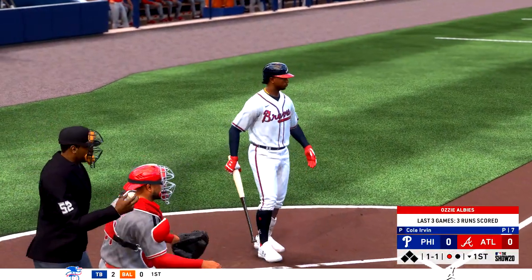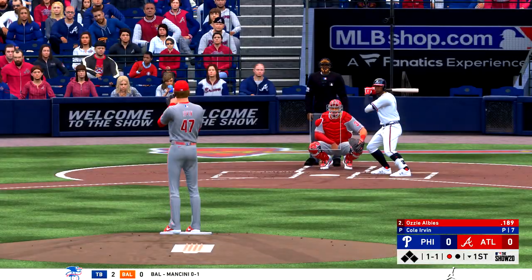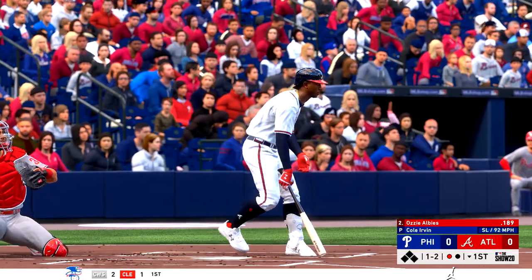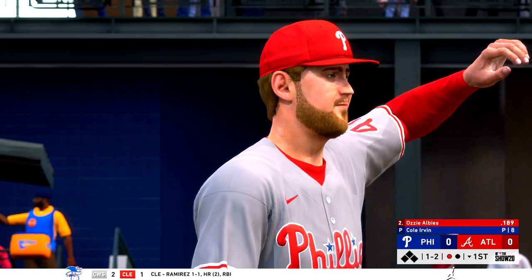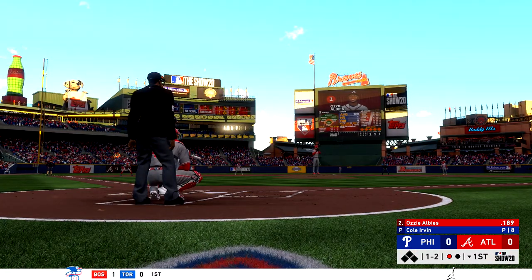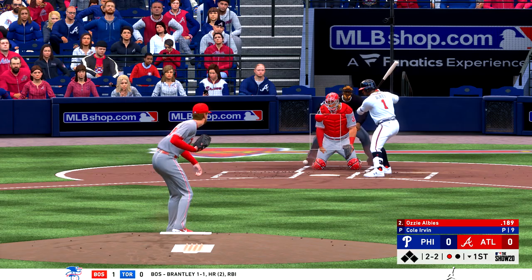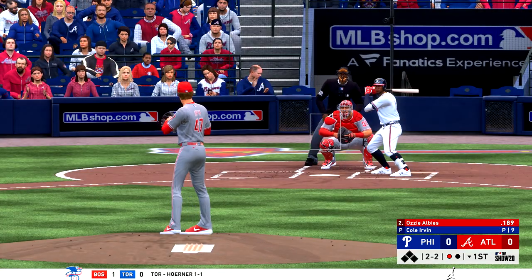Fouled away. Now a swing and a miss and he's behind one and two. Back-to-back strikeouts in the first right here. Pitcher is setting a tone, pounding the zone. One out, nobody on. He'll lay off the curveball that's in the dirt that time and it's back to even now at two and two. And that misses there, so he runs the count full now.